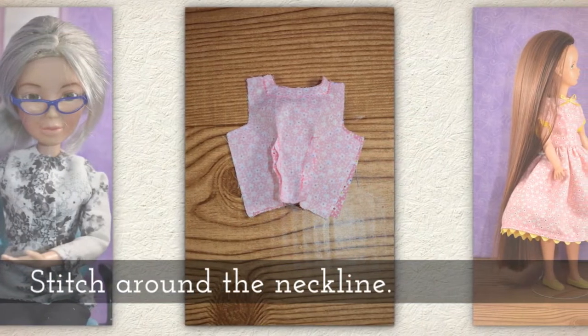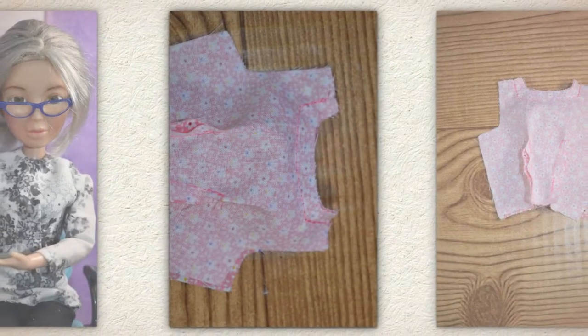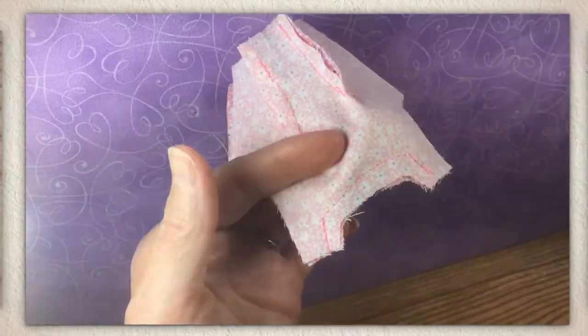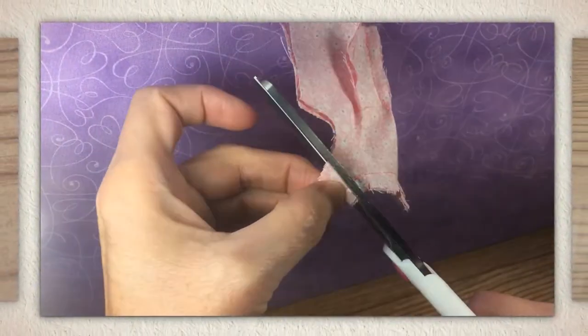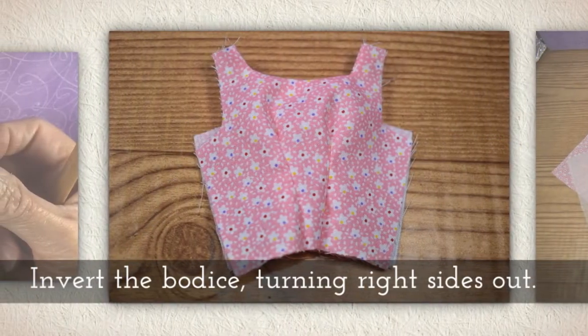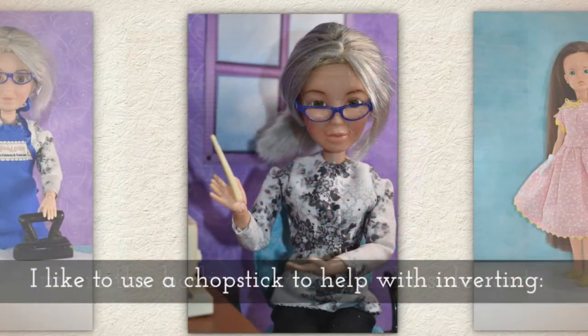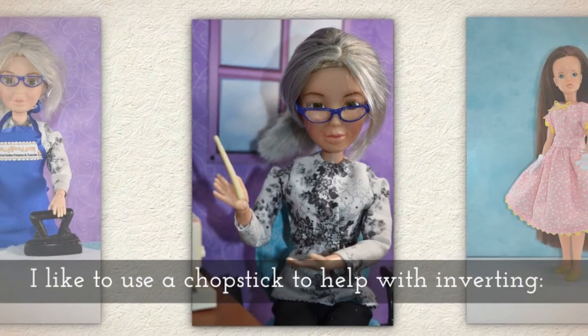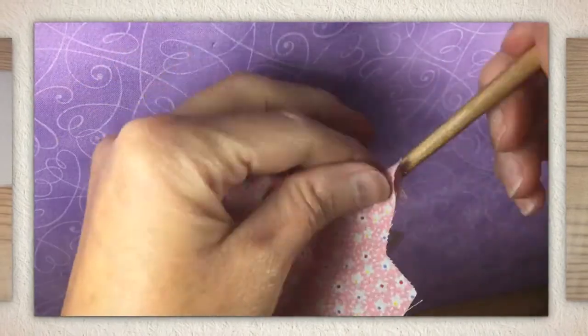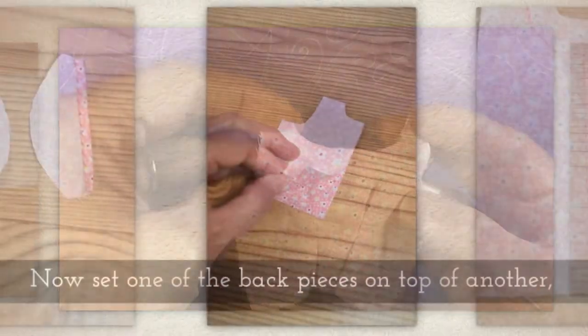Stitch around the neckline. Carefully clip the neckline — that's what you see me doing here. Invert the bodice, turning right sides out. I like to use a chopstick to help me with inverting, and you'll see that in this next clip. I kind of use it to finger press those seams.